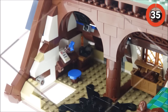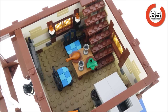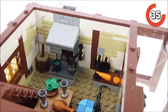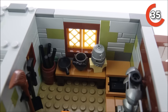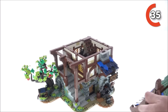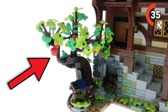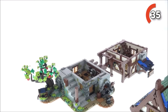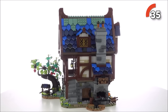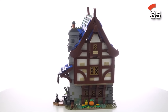Lego Ideas Blacksmith — time to talk about medieval vibes, intricate details, and a dose of fantasy. If you're stepping into the world of a blacksmith's workshop equipped with all the tools of the trade and a bunch of cozy touches, it's going to be pretty satisfying. Picture a three-level building bursting with historical charm: there's a forge that glows thanks to a Lego light brick, plus a garden complete with an apple tree and a wall. This piece has over 2,000 pieces, making it a bit of a challenge, but it's the kind of challenge that gets you seriously lost in the build. The satisfaction when it's all put together is off the charts.